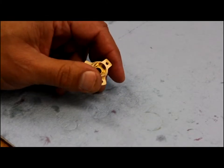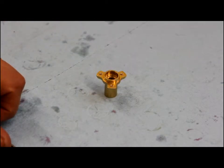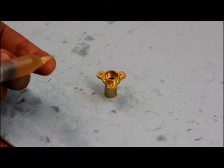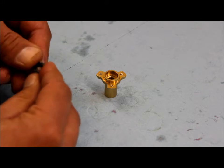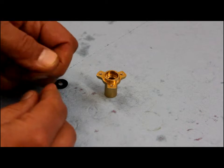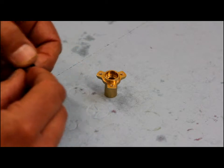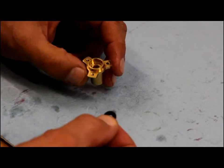Once I have the shaft guide cleaned out, I'm ready to reinstall two new shaft seals that come with the service kit. I want to take a little dab of light motor oil or silicone and rub it between my fingers to get a light coating onto the seals — that makes it a lot easier to reinstall them. These seals also have two sides: there's the spring side which has the groove, and there's a side with the writing on it.